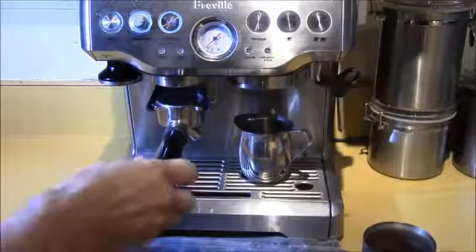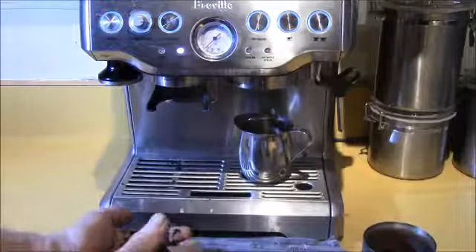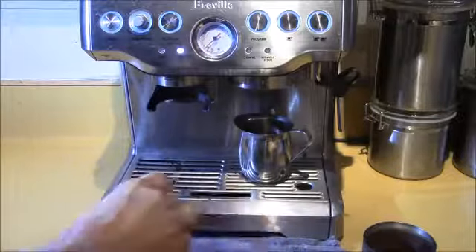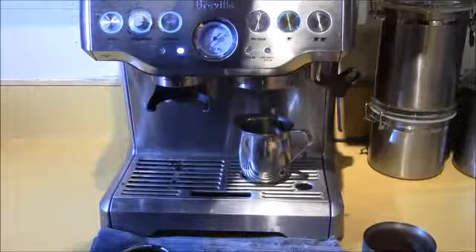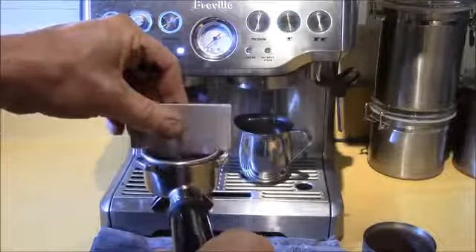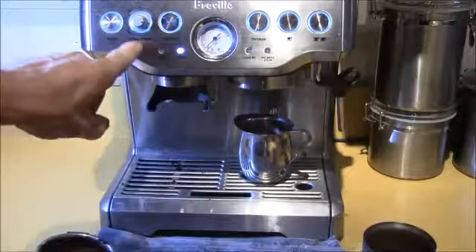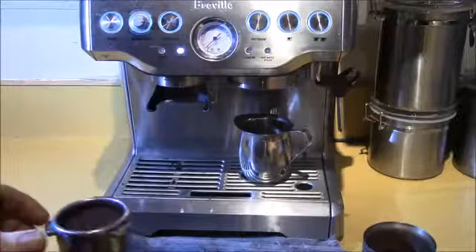It's not terribly loud. You can see you've got to set the level control to fill your portafilter to the right level. You want to get a little bit more with the right press. The way you can check your fill level is they give you this little razor that checks — that's the proper fill level, so that's where you want to dial the grind amount in. That varies with the grind setting and the kind of coffee you run.